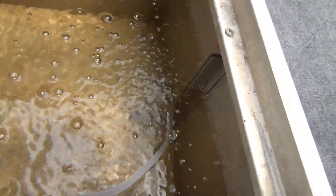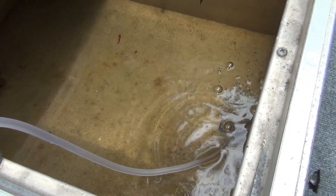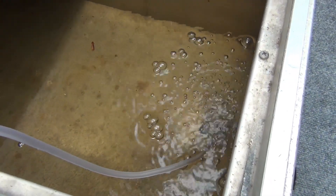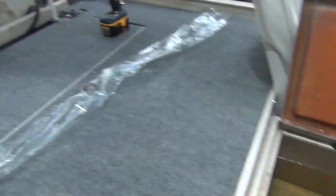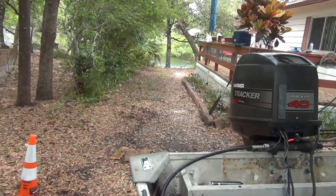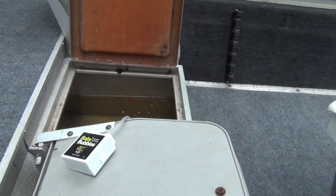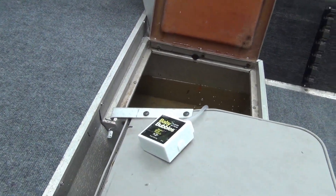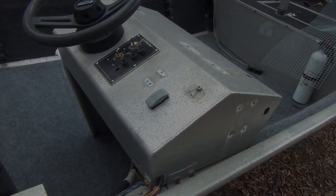It sends bubbles into my live well to aerate the fish and give them oxygen. I know you can't see the glare on the water, but trust me, it's giving them air. There ain't no fish in there right now because I haven't caught any bait yet. But when I get ready — I think it's going to be Wednesday or Tuesday — I'm going to go out to my lake, set my trap, catch some bait, throw the bait in there, and take it to a larger lake and see what happens. Y'all stay tuned, folks. It's a beautiful Saturday to be out here working on the boat, getting things ready and ship shape.